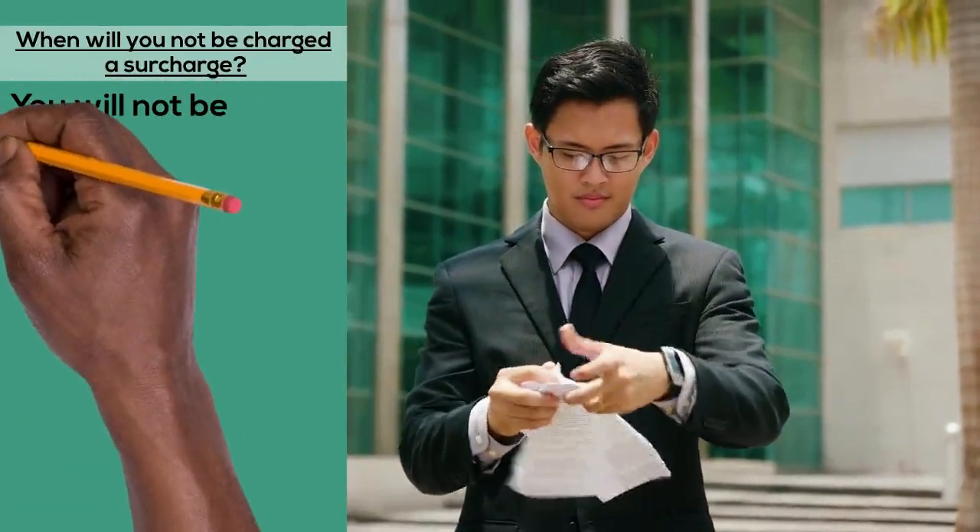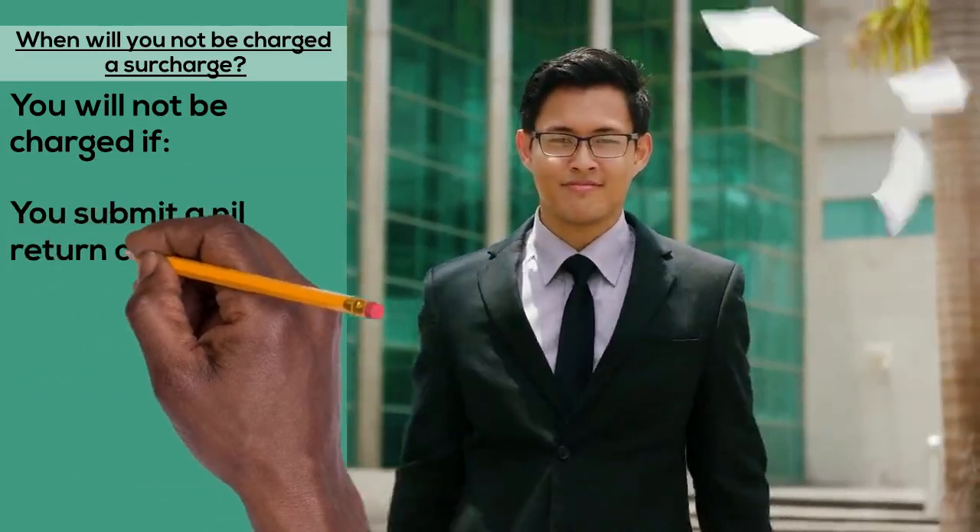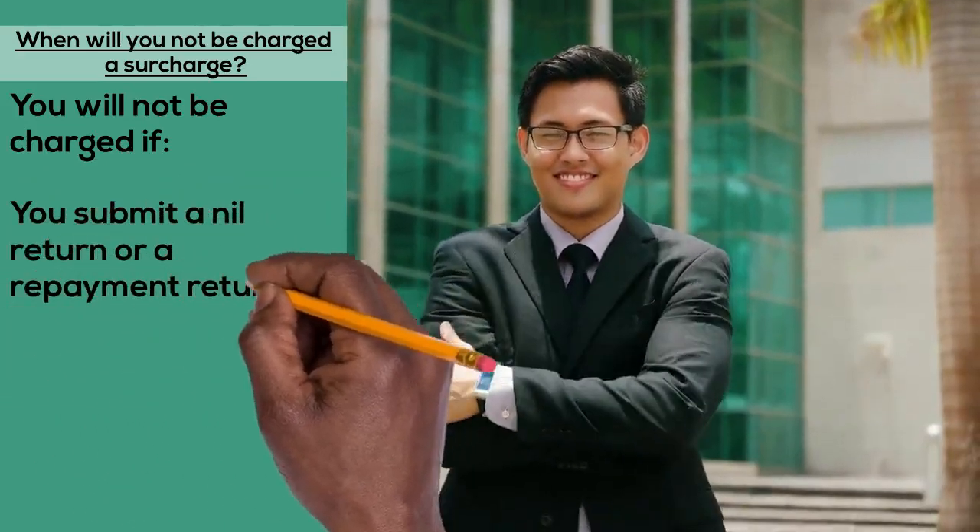You will not be charged if you submit a nil return or a repayment return late, or if you pay the VAT due on time but submit the return late.